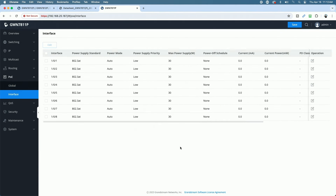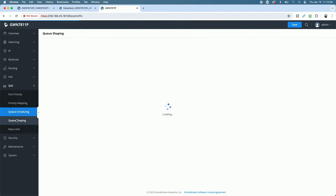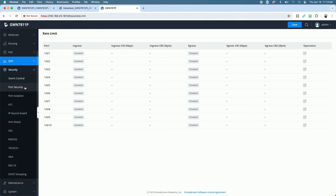Here's the individual PoE information for each interface. Under QoS you have port priority, priority mapping, queue scheduling, queue shaping, and rate limiting. Under Security there's storm control, port security, port isolation, ACLs, IP source guard, and anti-attack features. For a lot of things I'm doing I probably won't utilize all of these features, but it's good to know they're here.